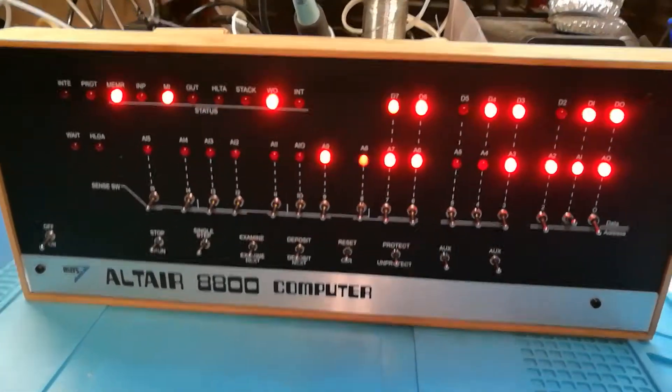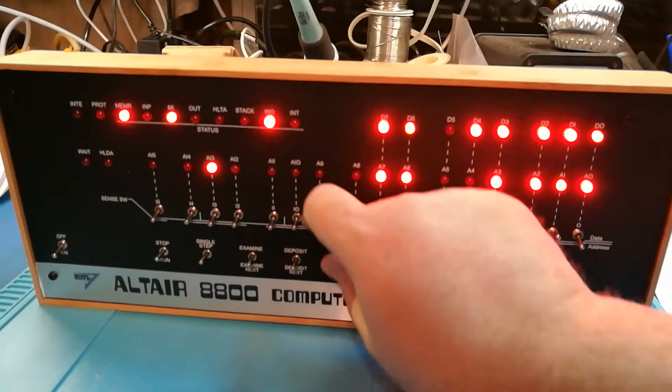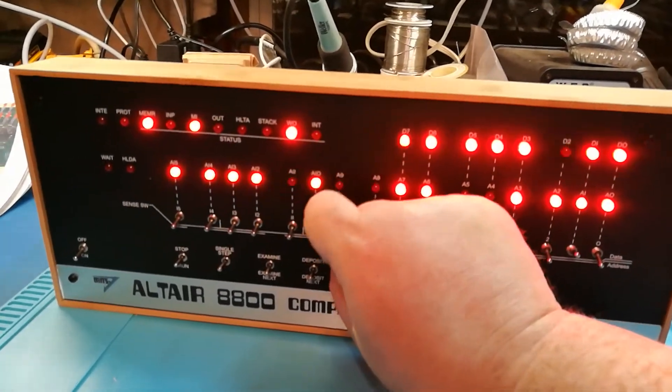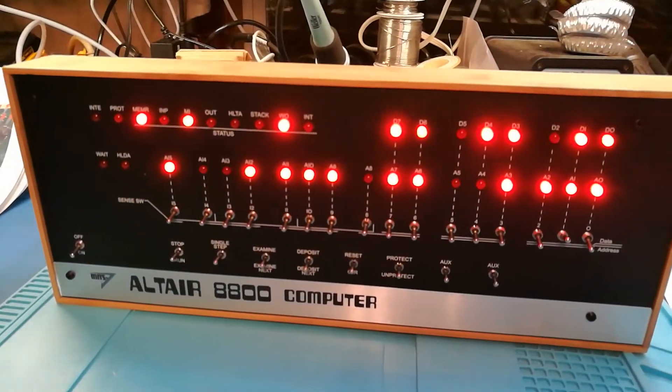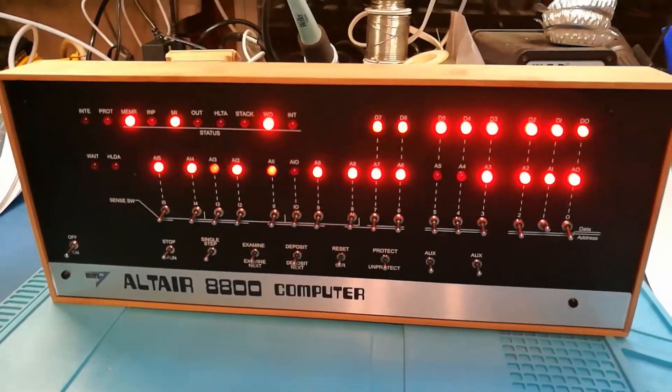I don't know how to play Kill the Bit — there's some way you're supposed to be able to intercept it. I don't think I did that right. But that's it, it's working.